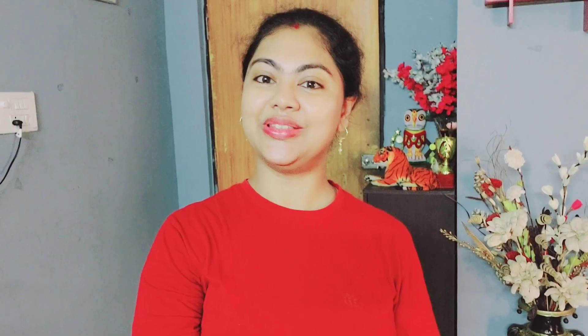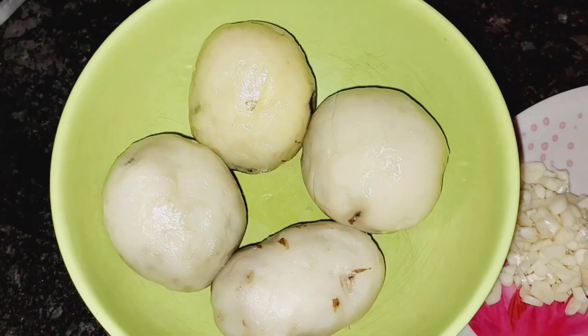This is a great recipe. If you like it, please do like and subscribe. Don't forget to make the garlic mushroom potatoes Korean style!